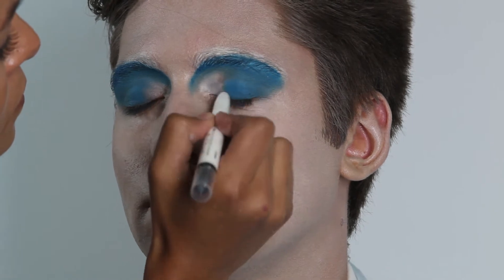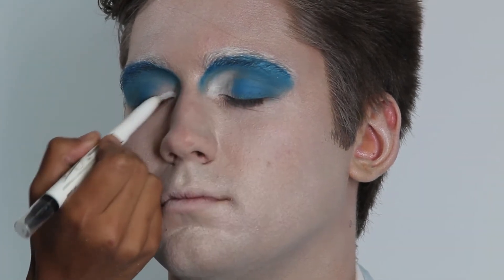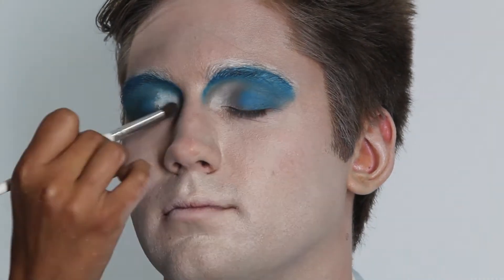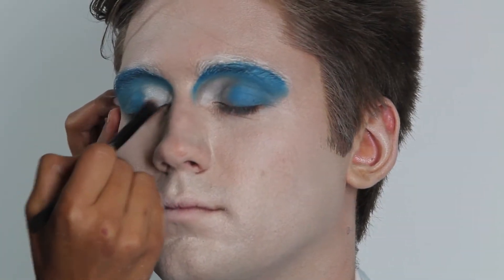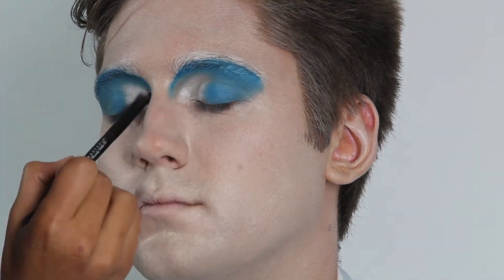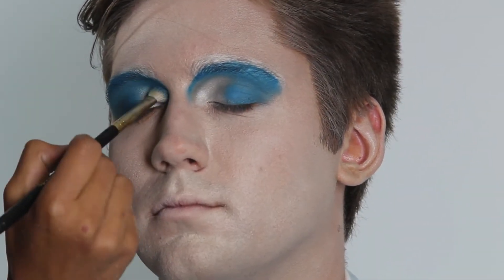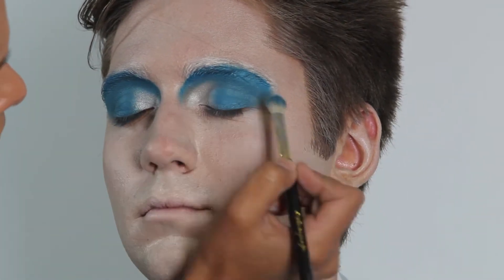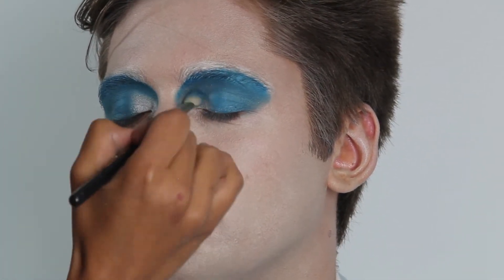Next, using the same cream eyeshadow that I used on the eyebrows, I went in to the inner corner of the eye and blended it out. Then I set that with a white shimmery eyeshadow.